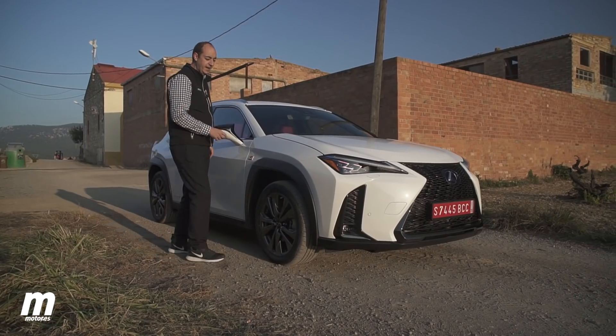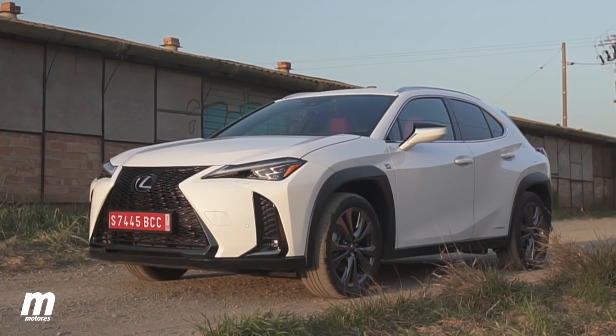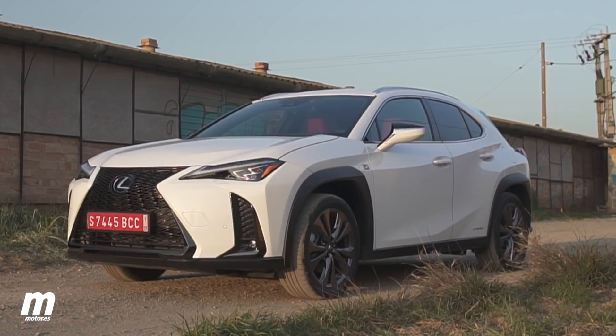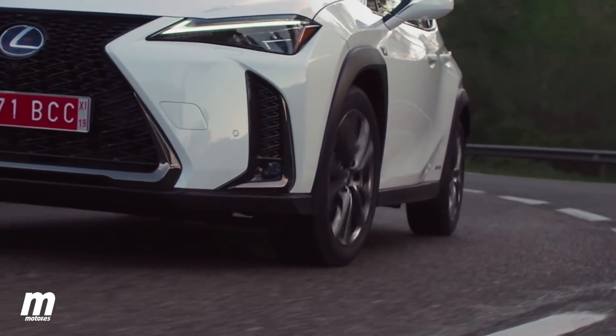Another detail that gives a lot of robustness to the design are these body creases that run front and back, which I personally like a lot. They also have an aerodynamic function, as they allow the lateral airflow around the vehicle to be directed.